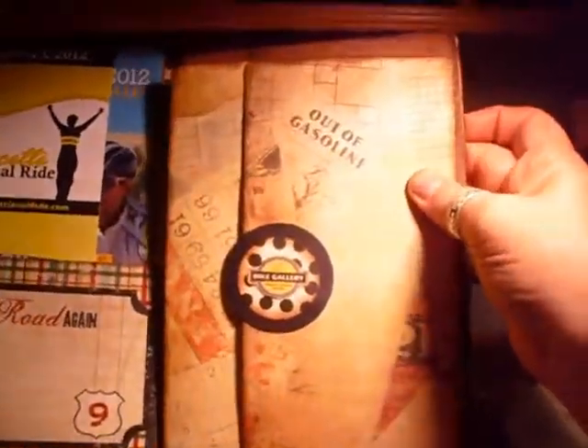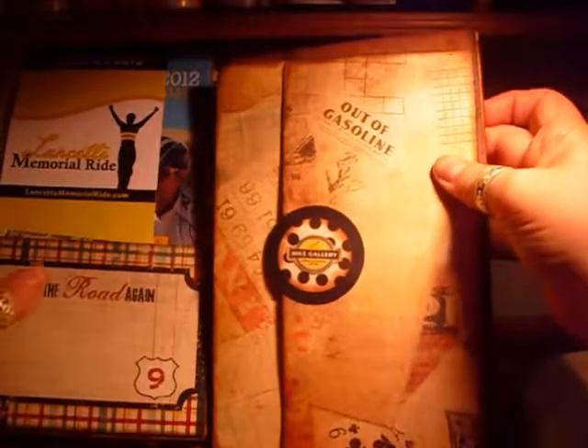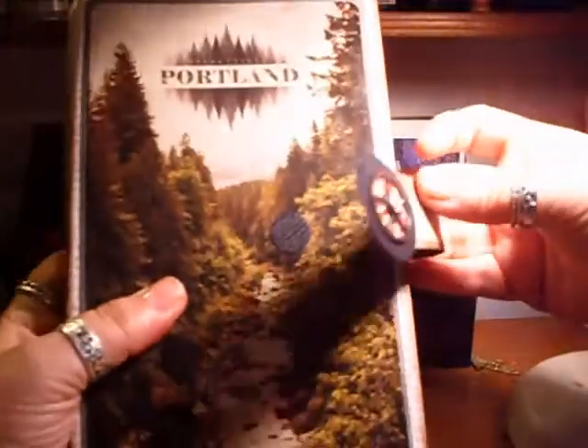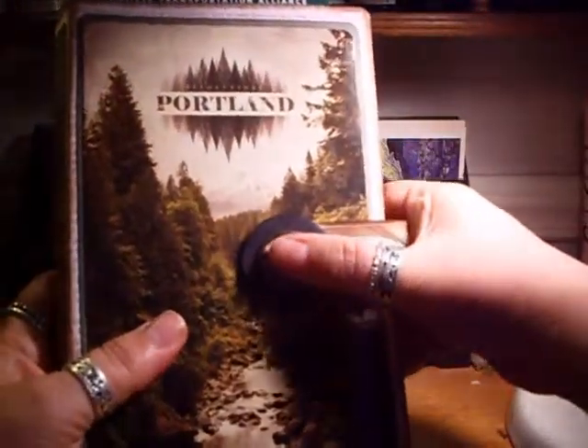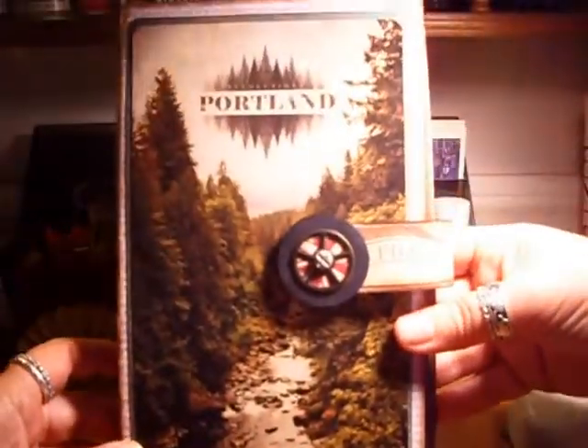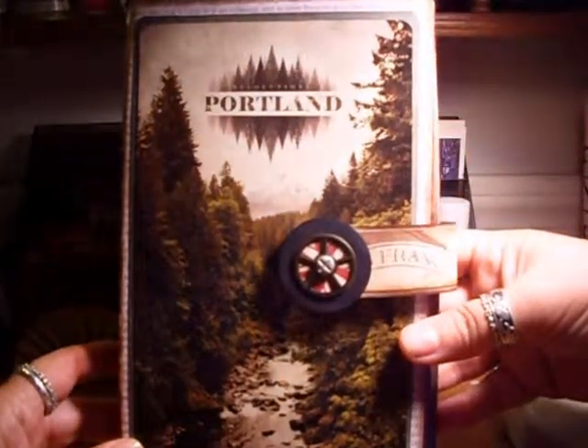That's the back page. It flips up, and then this flips over — it's closed. I used velcro because I thought the magnets were too bulky for the cover. So anyway, that's my video.